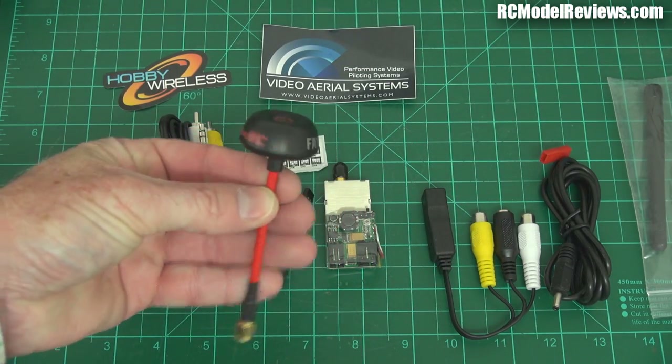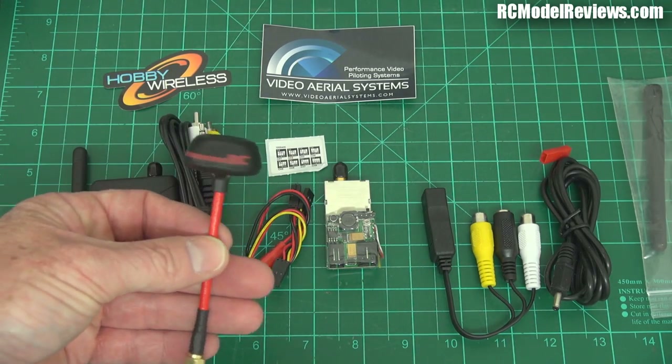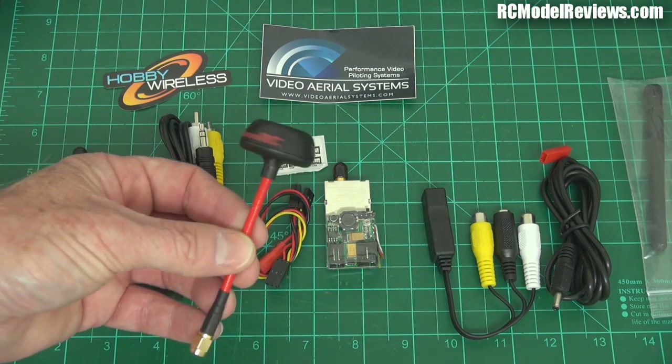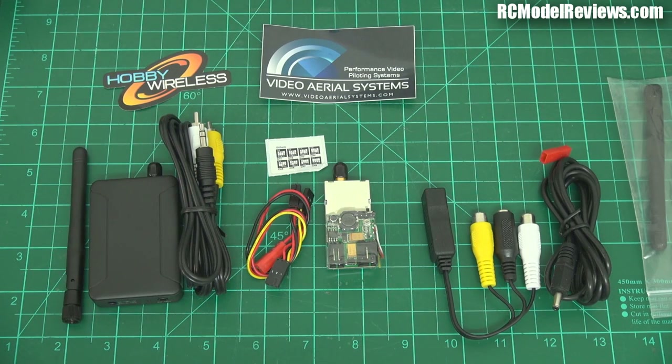We have traditionally 5.8 gigahertz — it's simple, easy, quick, cheap, and it just works. But it's limited in range; it doesn't go far, doesn't go through trees and buildings very well, and you get a lot of multi-path reflections if you're flying in a built-up area. So it has its strengths and weaknesses.